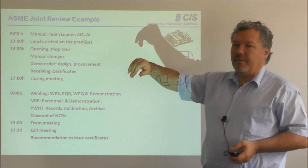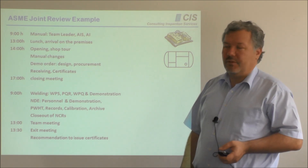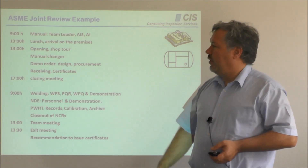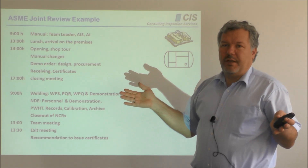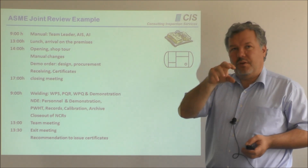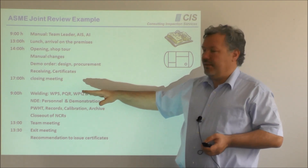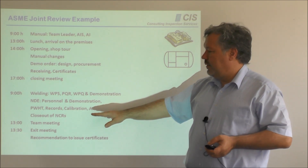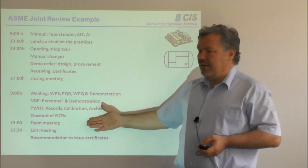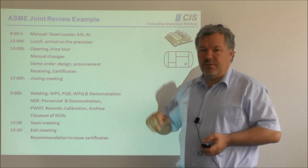First, we begin with the manual review on the first day. The team leader, supervisor, and inspector — three people — would sit in the hotel and read the manual from cover to cover. Normally after lunch, we arrive at the manufacturer's premises for an opening meeting and a shop tour, during which a brief review is made of all the fabrication facilities. Afterwards, we discuss manual changes, then the implementation is reviewed beginning with design, procurement, receiving inspections, and certification. On the second day, we cover welding, non-destructive examination, heat treatment, calibration, non-conformances, records, and all other chapters in your manual. Typically after a day and a half or two days, there is an exit meeting with hopefully a recommendation to issue the certificate to the manufacturer.